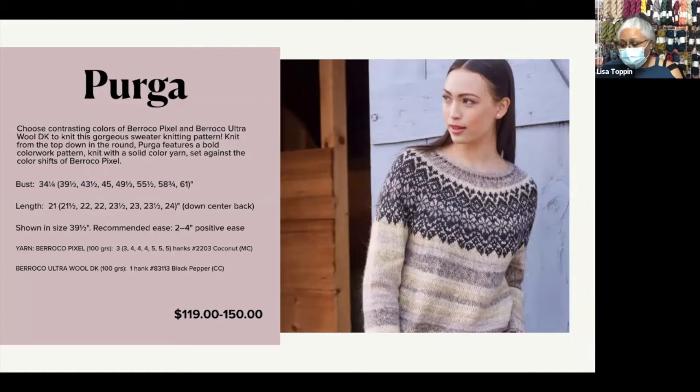We have the kit broken up into three sizes, and they range from $119 to $150 depending on size. This sweater is shown in a 39-inch size with ease of between two and four inches — I would guess it's about somewhere in the four-inch range for the ease.